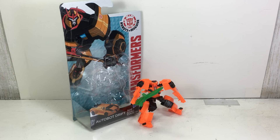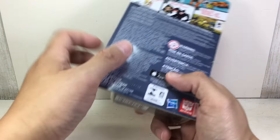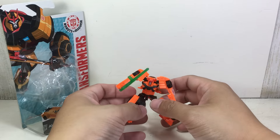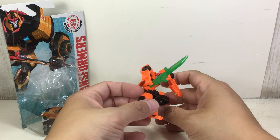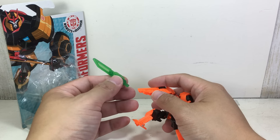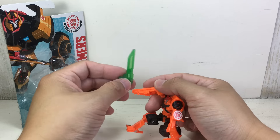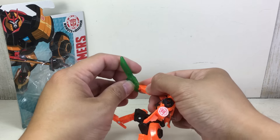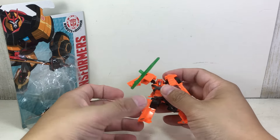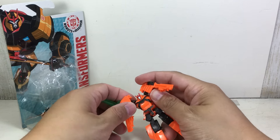This is the Transformers Robots in Disguise Autobot Drift, Legion class. The figure is part of the 6th wave of these new Legion class figures from the new Robots in Disguise toy line. He does not come with a sword — this weapon actually came with the 2.5-inch Guardians of the Galaxy Drax 2-pack. The grip on Drift can hold a 3-millimeter pegged weapon, so that's cool.